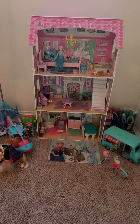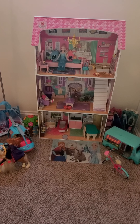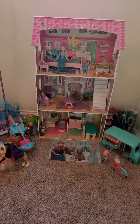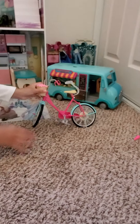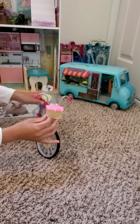Hello everyone, welcome back to my channel. Today's video is going to be about my new toy Barbie bike. Come on, follow me and let's learn. So first we'll start off with the basket, so the basket has a very...